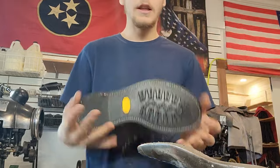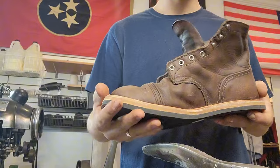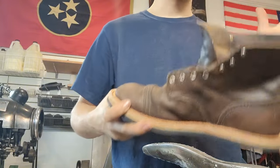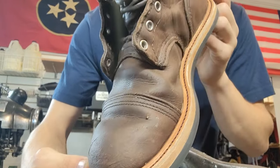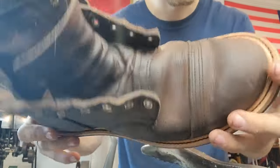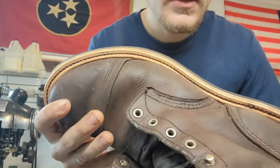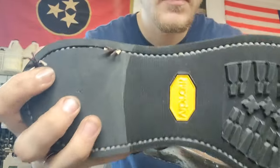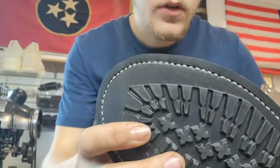So like I said, we were pushing our machine to the limits, and that's why I wasn't able to get the rest of that film — because I kept on breaking and I had to adjust it again and again. But we ended up getting it. I'm happy with it. With this light color natural welt and a brown thread, it is hard to hide any mistakes — anything you're going to see. But we ended up getting a nice, beautiful stitch all the way around.